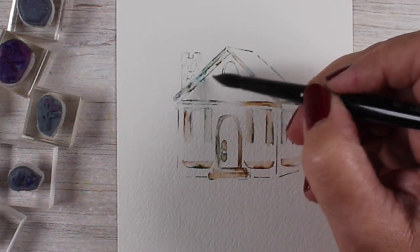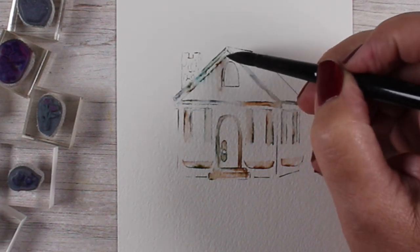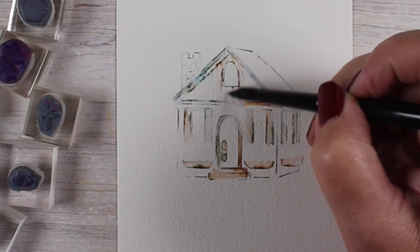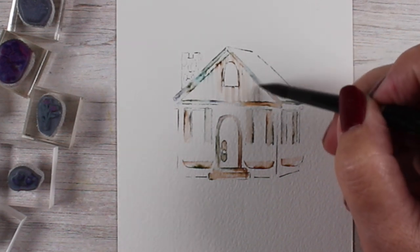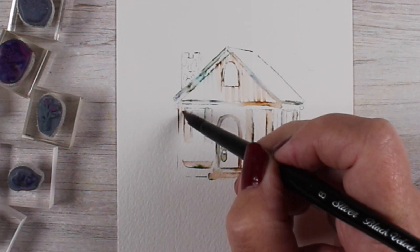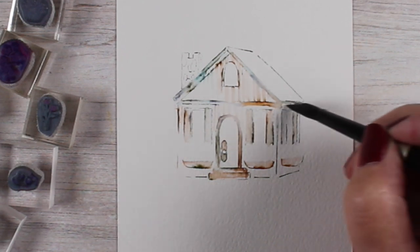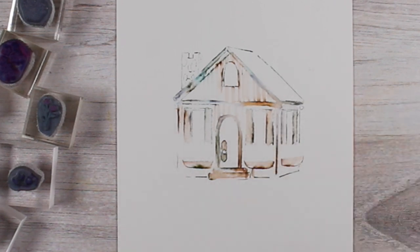I wanted to put clapboards on there — clapboards — I don't know if I'm saying it right; that's the way I remember my grandma saying it. Basically it's white boards on the cabin, and all I'm doing is putting rivulets of water vertically to get those boards. You could also do them horizontally, and it touches the ink on either side so you can end up with a little color traveling down. It's very pale and light, not a really strong element, but it gives a little bit of detail which is kind of cool.